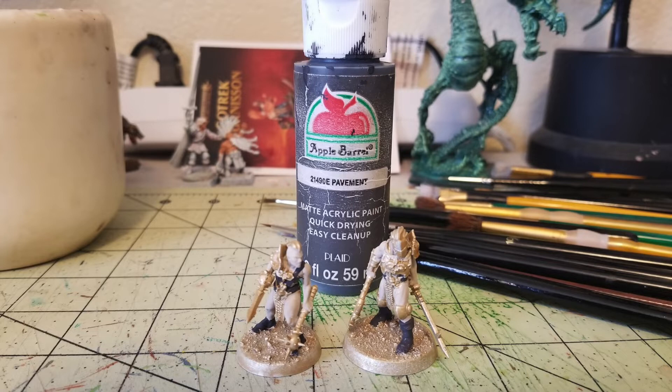Anita's Taupe Gray runs about 65 cents at Hobby Lobby. Put two thin coats of Pavement on all the leather parts — belts, buckles, and boots. The figure on the left is actually wearing sandals, but the straps were really fine and annoying to paint, so I just painted them as black slippers instead. The fighter on the right is wearing boots. Pavement is a very dark gray — not quite black — and has a nice texture that makes it perfect for dry brushing.